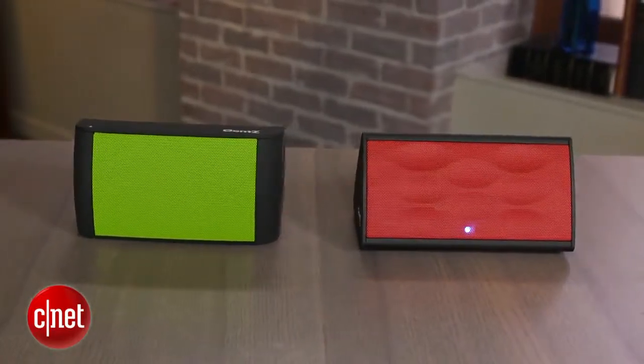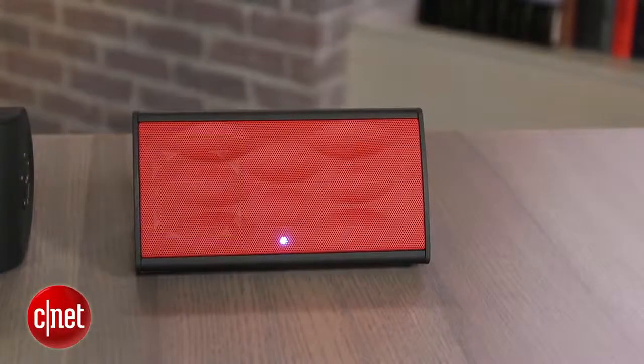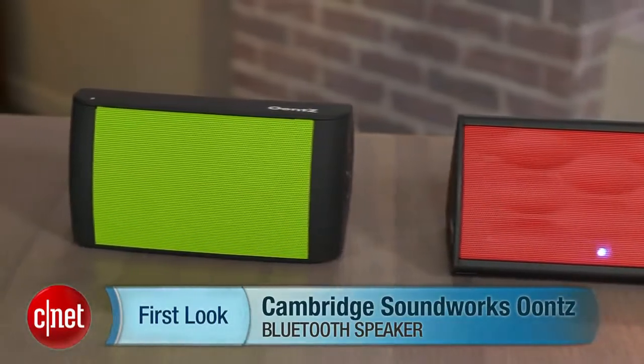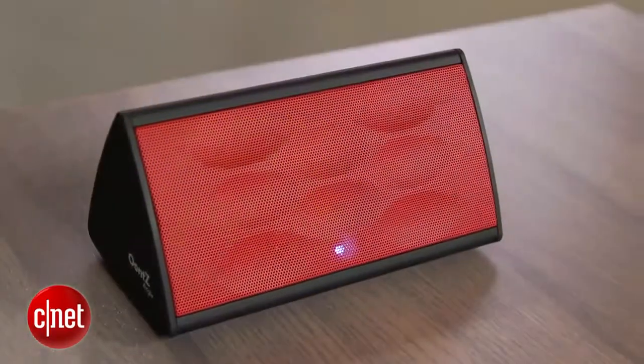Oontz — that's a weird sounding name, but there are two of them. There's the Oontz Angle, which looks a little bit like a pyramid, and then there's the standard Oontz, which is actually the higher-end model and does sound a little bit better.